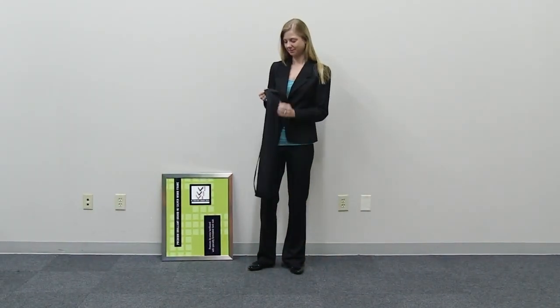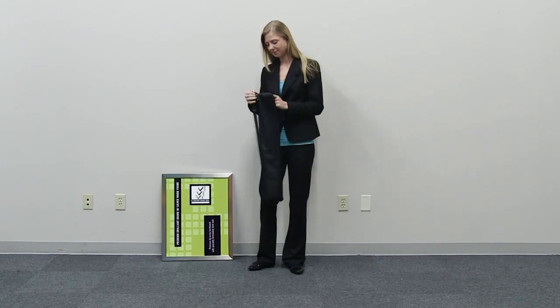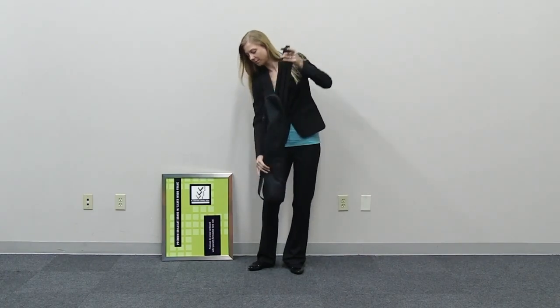The assembly for the jumbo easel is quick and easy. Begin by removing all parts from the convenient carry case.